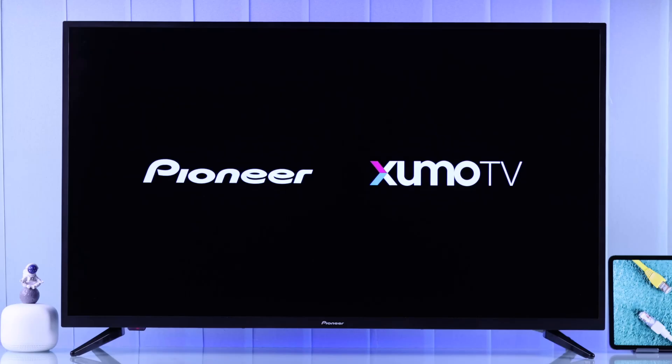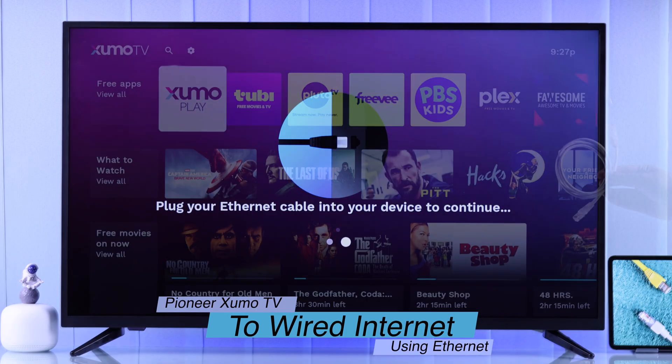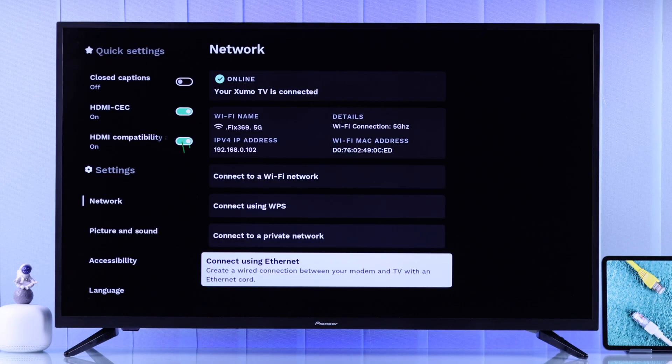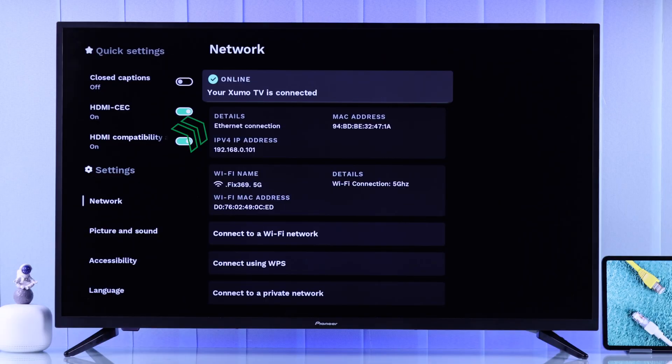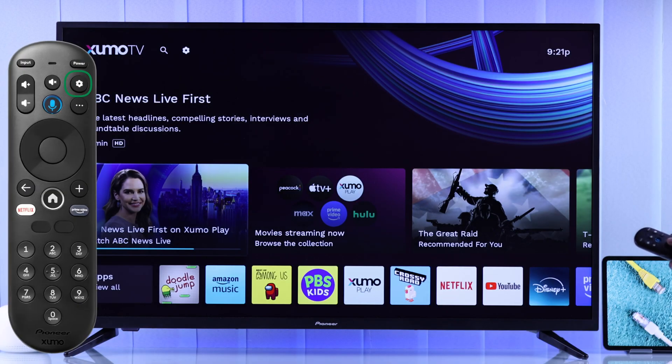In today's quick tutorial, I'll show you how you can connect your Pioneer Zumo TV to wired internet using an ethernet or LAN cable connection and enjoy a stable and lag-free streaming performance. If we open the network settings of our Pioneer Zumo TV, as you can see, we are on Wi-Fi or wireless network.